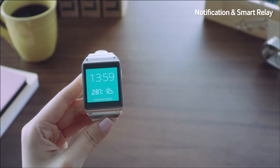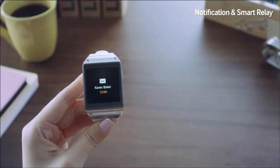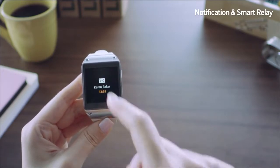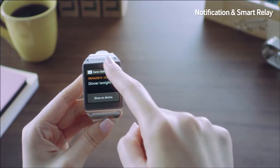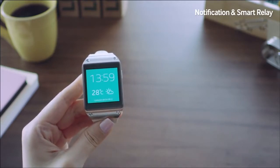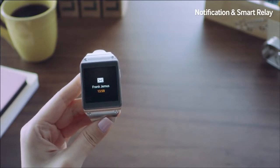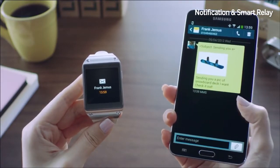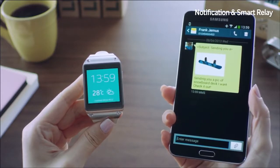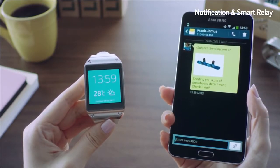I just received a message from a friend, and I can instantly check the message on my Galaxy Gear by simply touching the screen. I received another message from Frank. I can check it on the Gear, but I want to do so on my Galaxy Note 3. So I'll simply pick up my Note 3, and instantly the full message will be displayed using the Smart Relay feature.